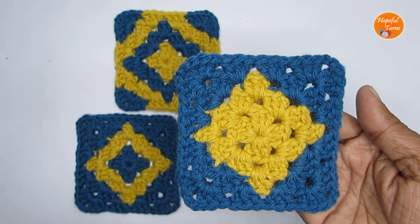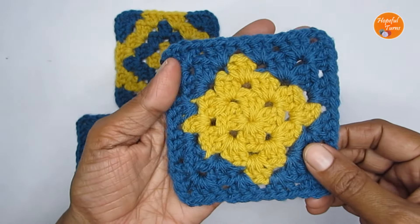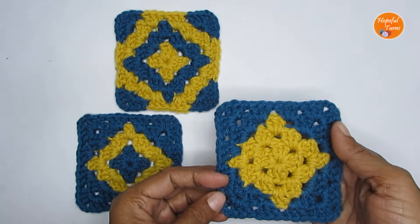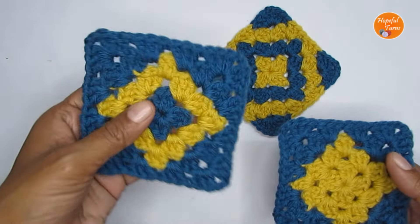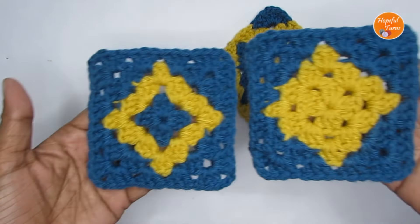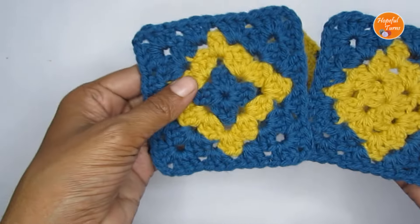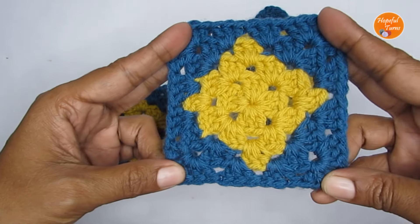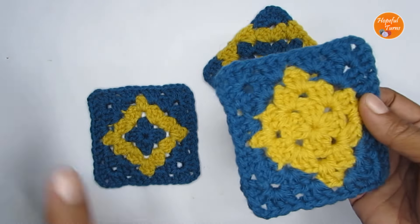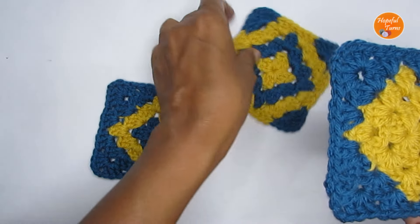Hello everyone, welcome to Hopeful Turns! In today's video I'll be sharing the pattern for a very beautiful crochet geometric granny square. This is part two of the geometric granny square series. Part one featured a diamond outline granny square, and in this video I'll be showing you the diamond granny square where it is completely filled. You can find the link to part one in the description box.